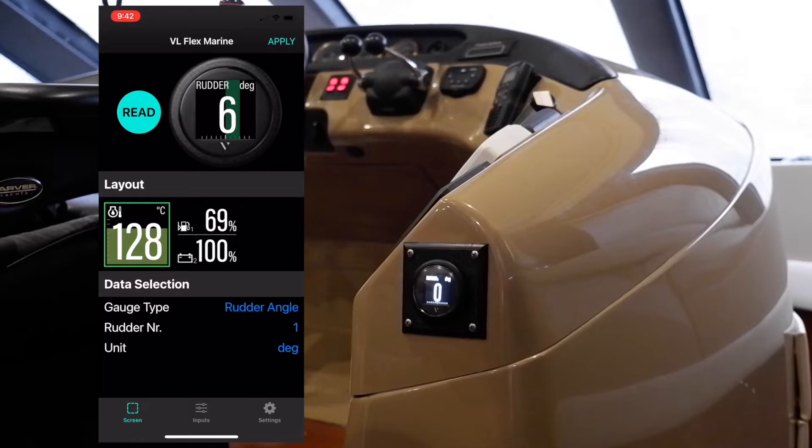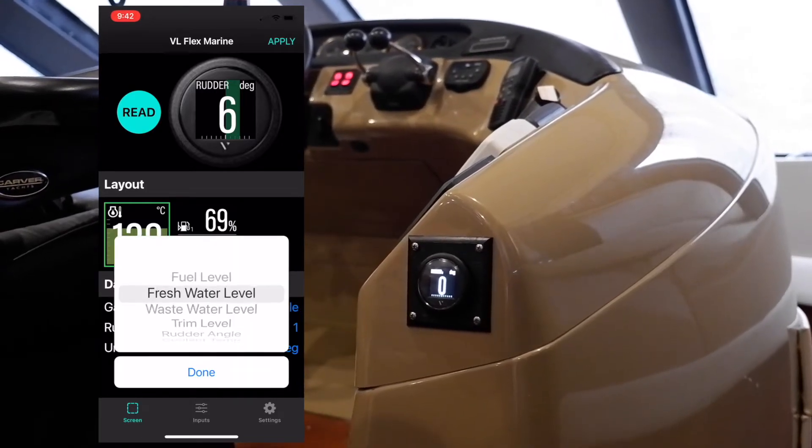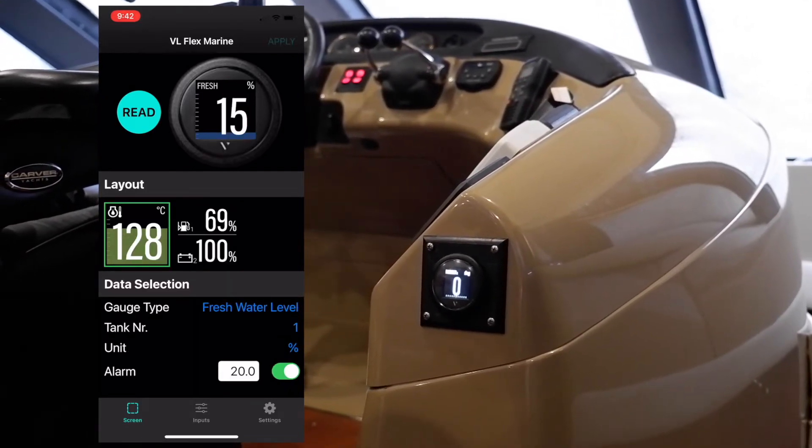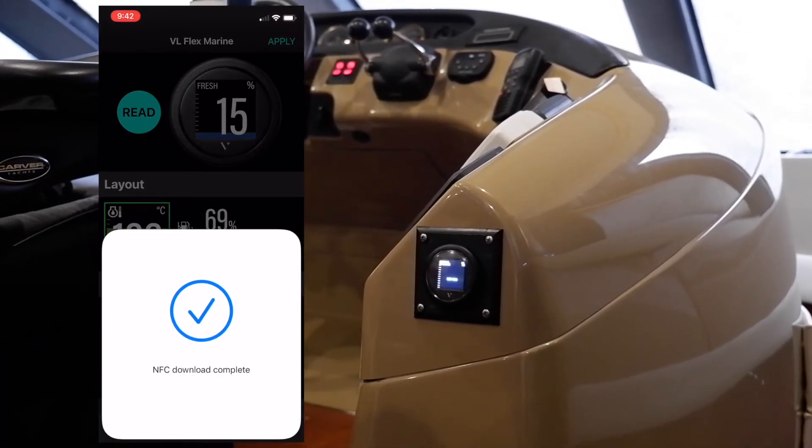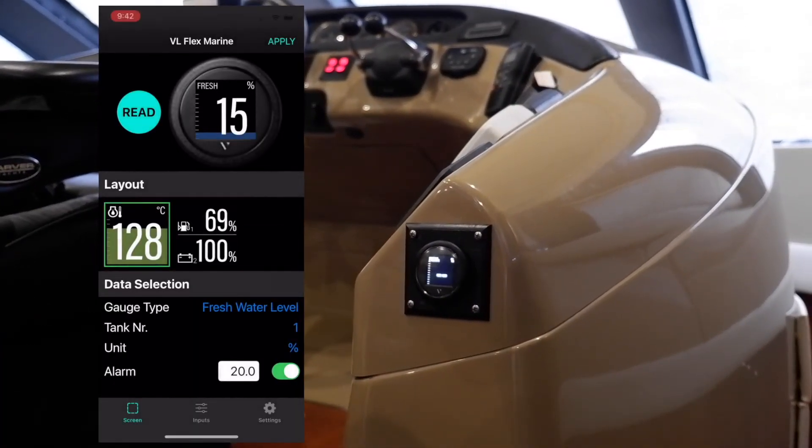The settings are now applied, and in this case it's showing rudder angle. Now we can switch back to showing fresh water — our alarm threshold is set, we hit Apply, tap the gauge again with our phone, and the settings are written.